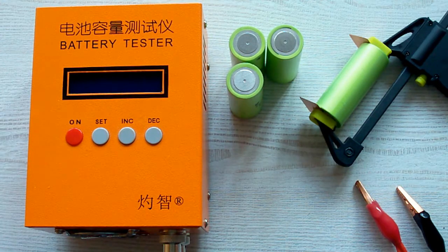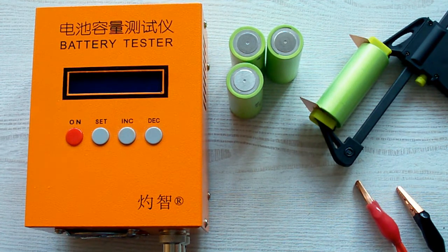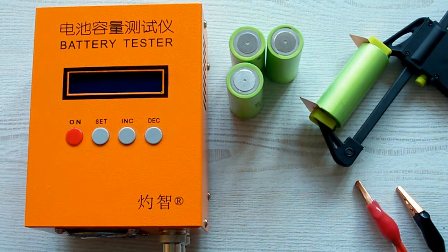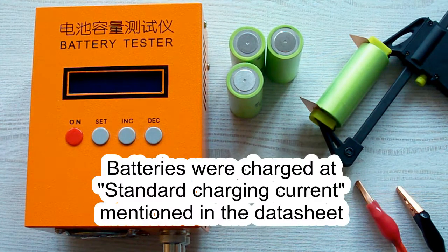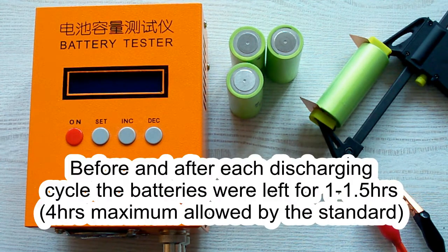I've followed all the prescriptions of the IEC 61960 standard concerning battery capacity measurement. The air temperature was 20–25°C and before each discharging cycle a battery was charged at its standard charging current mentioned in its datasheet, and after that it was left for 1 hour minimum. After the discharging cycle it also was left for 1 hour minimum.